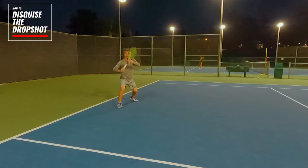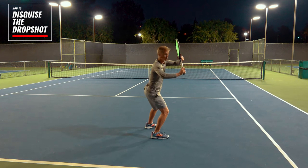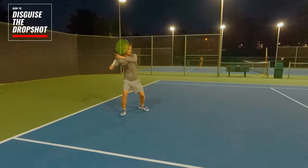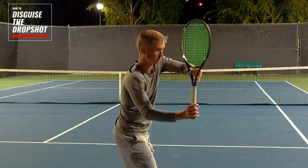You're going to land that wide split, you're going to execute your unit turn, then right as when you would normally release and execute your backswing, you're going to initiate a grip change with the off arm shifting to a continental grip.